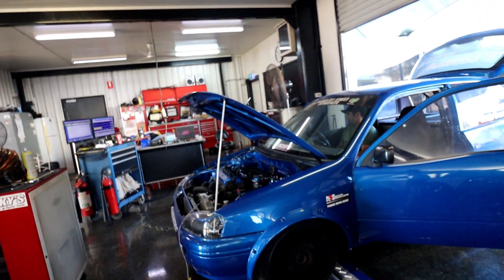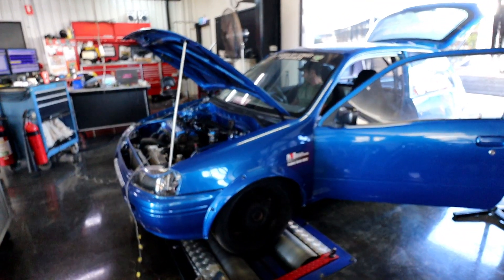We got the car on the dyno and Keelan began to set everything up. Soon enough we're ready for a power run, and this is what happened.